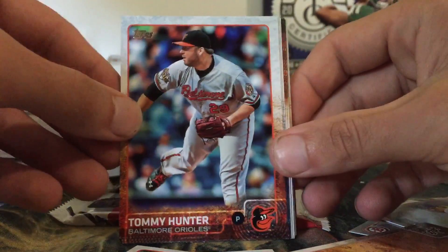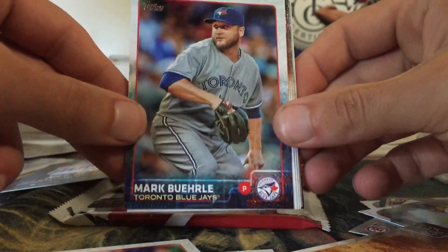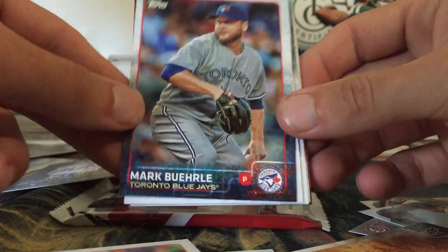In the inserts we have a Heart of the Order Adam Jones insert, a Stepping Up of Pujols, and — this is pretty nice — a First Home Run of Bo Jackson, September 14th 1986. I like that card. That's probably one of my favorite inserts I've pulled out of this so far. Also an Eclipsing History of Rickey Henderson and Lou Brock, and the 2015 Bunt code card. Also Tommy Hunter and Yovani Gallardo.